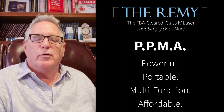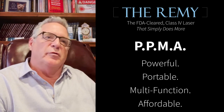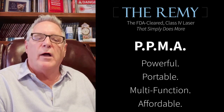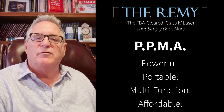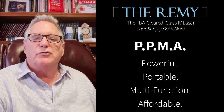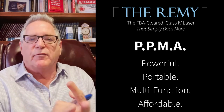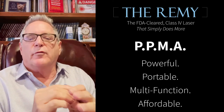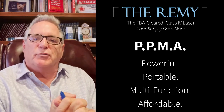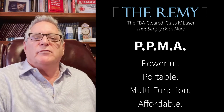I've spent a long time putting together protocols that are effective. The Remy is powerful — it's a 30-watt diode laser. It's very portable, only four pounds. It's multifunction: it can be used for fungus, for pain, and for warts — either surgically, where you numb it up and cut it out, or non-surgically through coagulation and stimulation of the immune system.